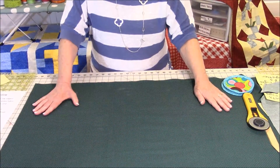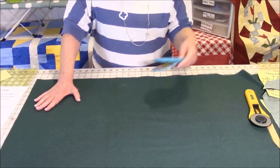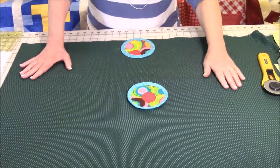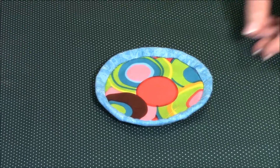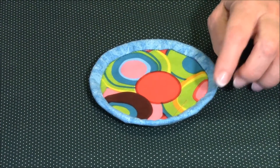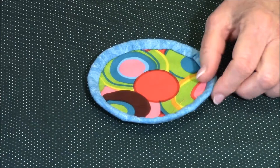Make sure you press your fabric as smooth as possible before you start cutting into it. Now I want to show you some samples of little drink coasters so you can understand why you need to pay attention to the grains of the fabric. This little drink coaster was sewn with straight grain binding.